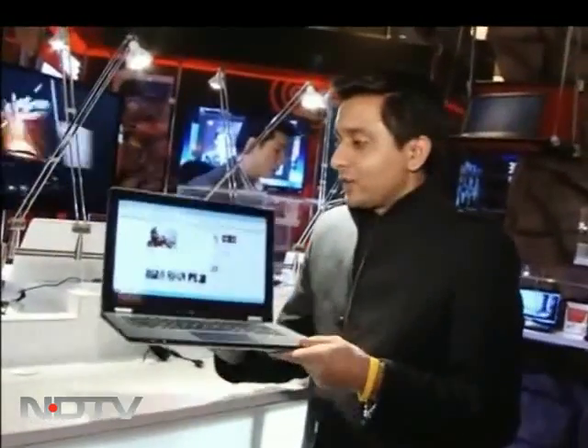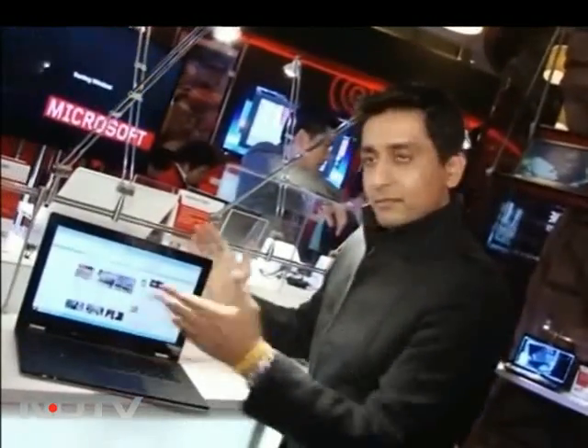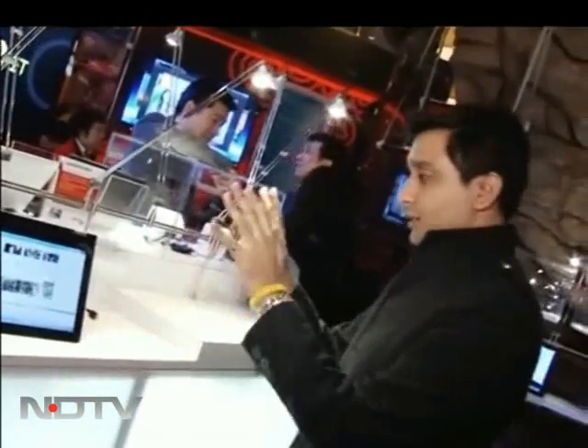Forget everything else, because what I'm about to show you is Yoga. Now trust me, I haven't gone bonkers, and I'm not planning to become a fitness instructor. It is very much technology I'm talking about. This is Yoga — I know it looks like a normal Ultrabook, which is obviously the theme of CES 2012. But what makes it really yogic is this: that is really amazing. If you want to make it a tablet, it's a 13-inch tablet. And of course, if you want an Ultrabook, that's there too — or imagine it as a photo frame for your PowerPoint presentation. Simply amazing.